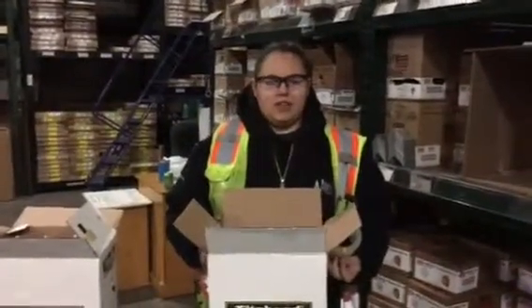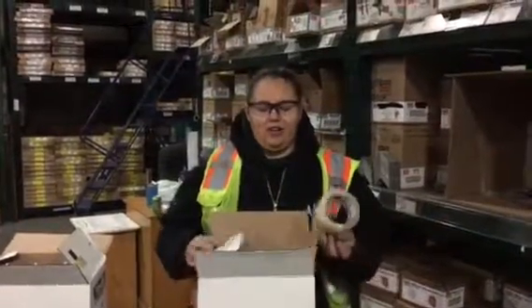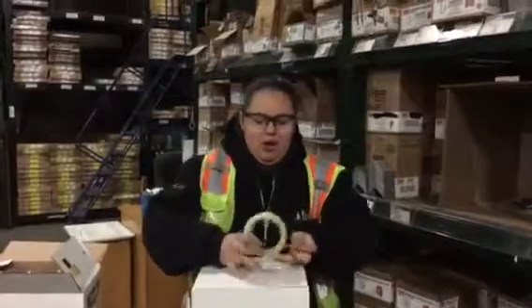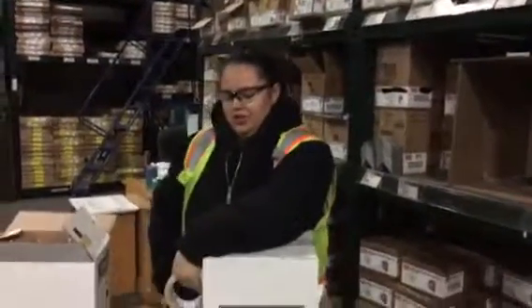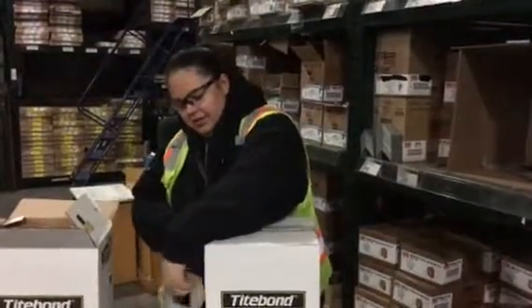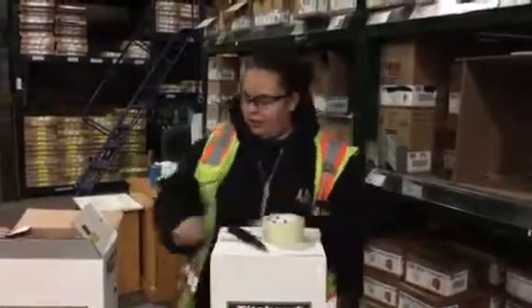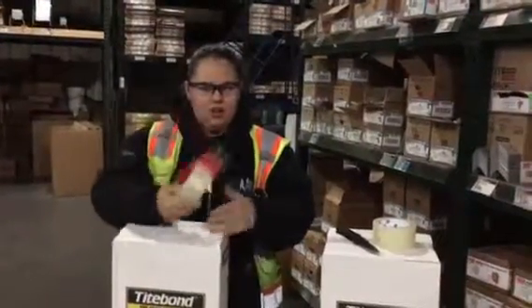Before, when we were boxing up our hangers and hardware and everything, we'd have to get our regular roll of tape and our knife out, and we'd have to tape the boxes. It just took so long to get your knife out of your pocket and cut the tape. Now we have a tape with a cutter already on it.